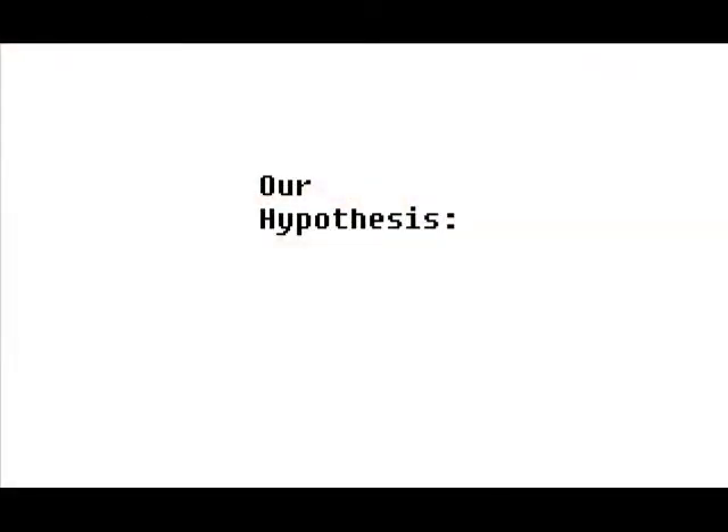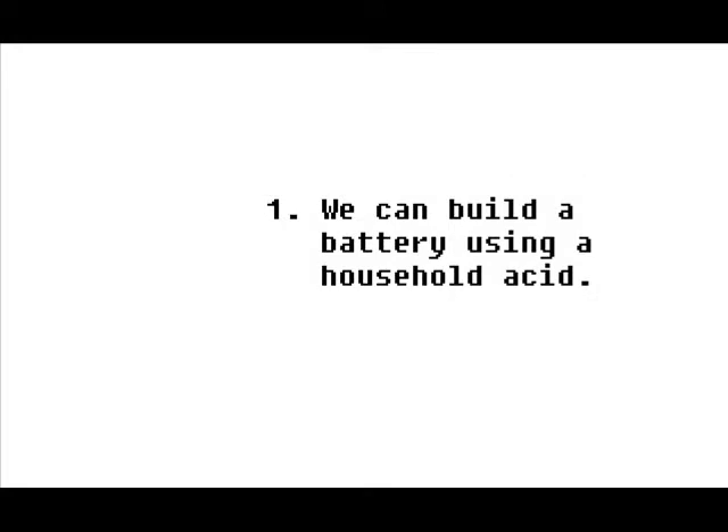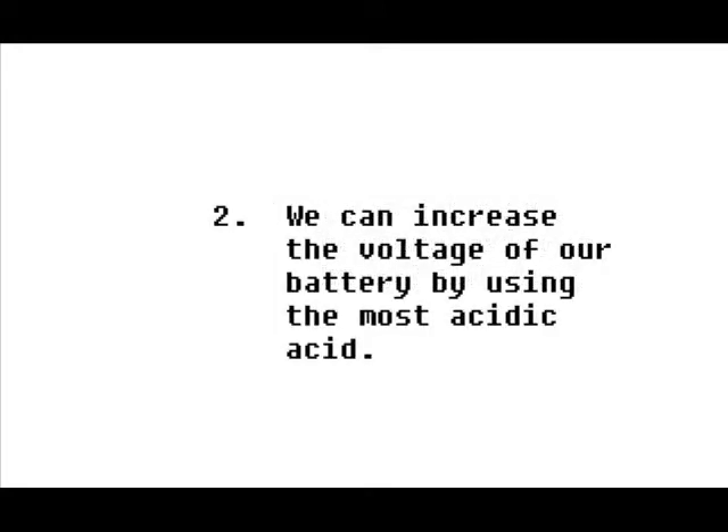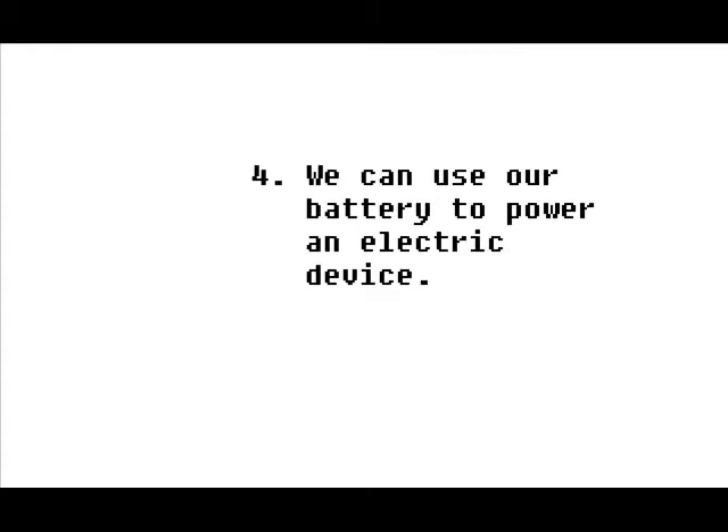We can build the most powerful, most cost-effective batteries with household products using the most acidic liquid. These are our hypotheses: We can build a better battery using a household acid. We can increase the voltage of our battery by using the most acidic acid. We can increase the battery strength by creating a series circuit. We can use our battery to power an electric device.